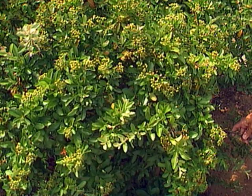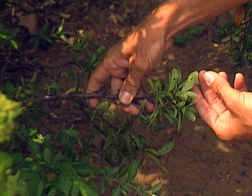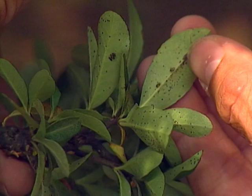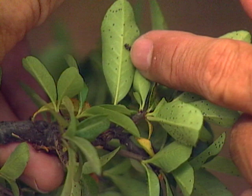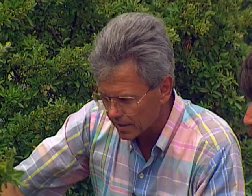A person might first observe just an isolated spot of discoloration to their pyracantha. On closer inspection, if they turn the leaves over, they'll start to find either the lace bug itself — which is basically black in color with kind of a lacy patterned wing — or little black shiny spots that are the fecal material or droppings of the lace bug. That's a very good indication that the lace bug is working their pyracantha over pretty good. This spot will gradually spread and over time, if not controlled, will really disfigure the pyracantha.